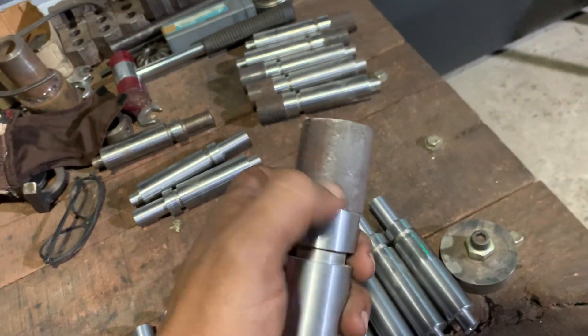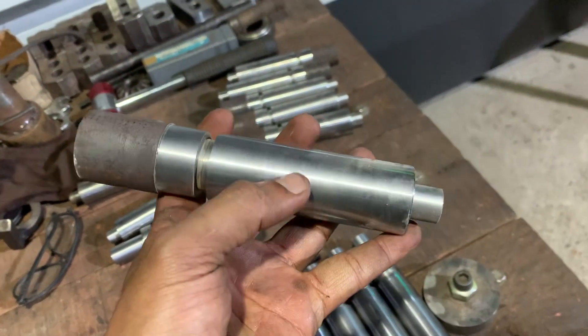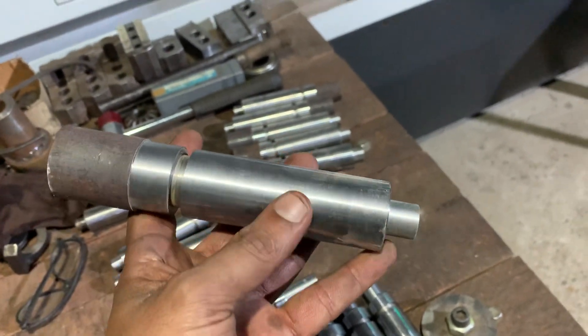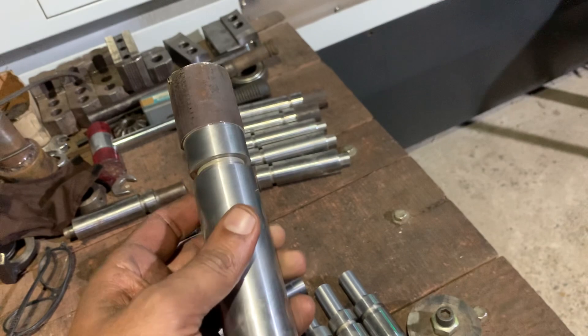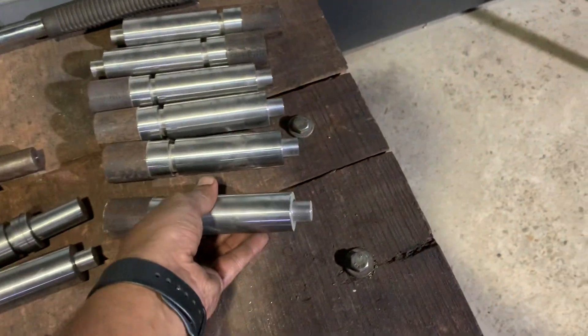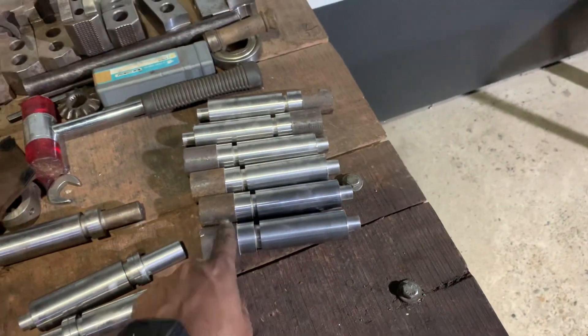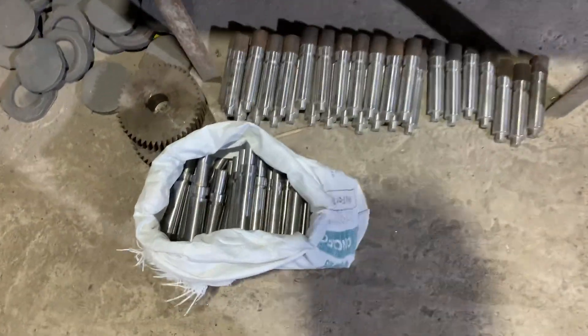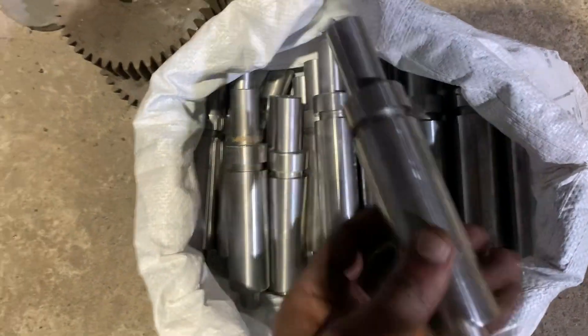We are doing this one part. In the first cycle, we have made this part by holding from this side. This part takes a three-minute cycle. We have done this part.